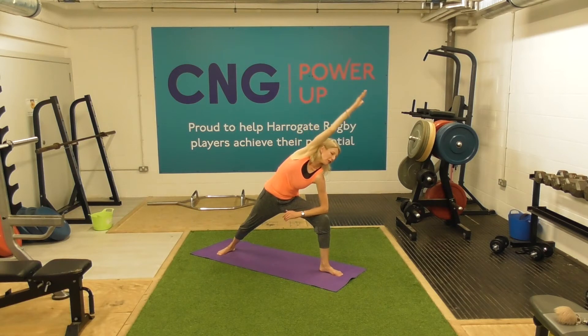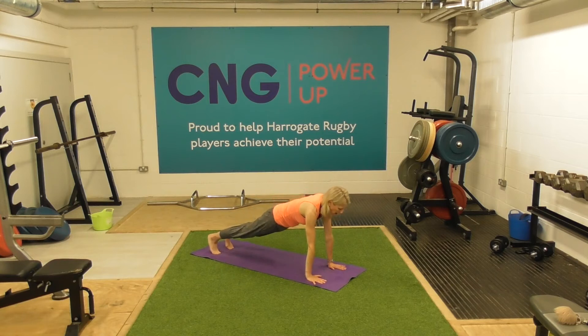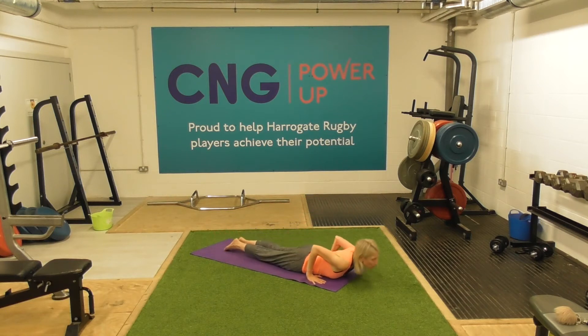Inhale, and then we're just going to find our high plank. Windmill the arms and step all the way back into high plank position. Just a little bit of strength work — why not while we're here? As we inhale, lift up the right foot. Exhale, pop it down. And then the left foot rises. One more each side — we can do this, easy peasy. And then chaturanga — keep those elbows tight into the body and lower the body down. Swooping through. Exhale, chin to the mat.